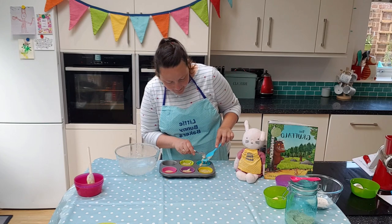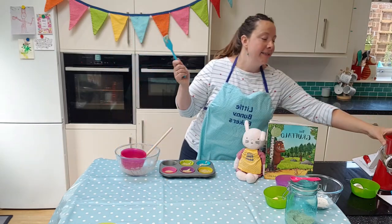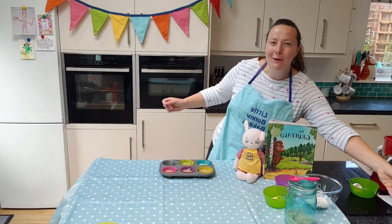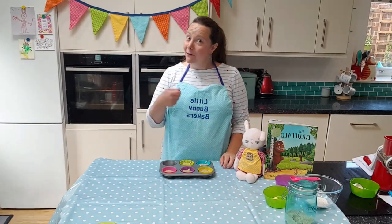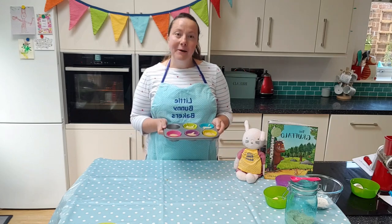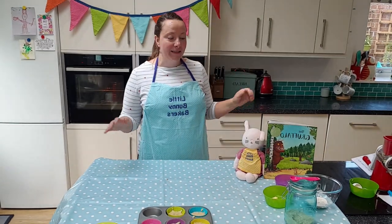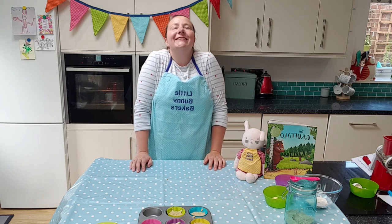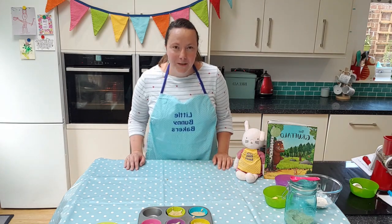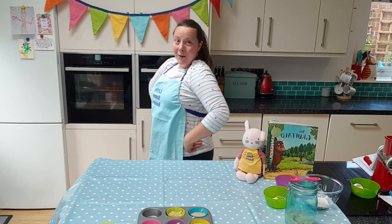My two favourite kitchen gadgets at the moment are my spatula and my rotary grater — I could not live without them. What do you really enjoy using in your kitchen? Sieves are fun, aren't they! So we've got our muffin mix — I'm going to put that to the side and just have a little shake out because that's quite hard work. Lift your shoulders up to your ears, give your head a shake, give your neck a shake, twitch your nose like a bunny rabbit, and flip-flop your bunny rabbit ears!